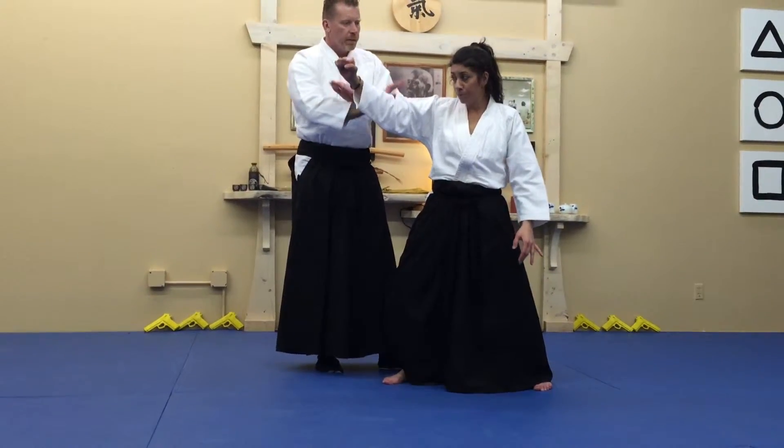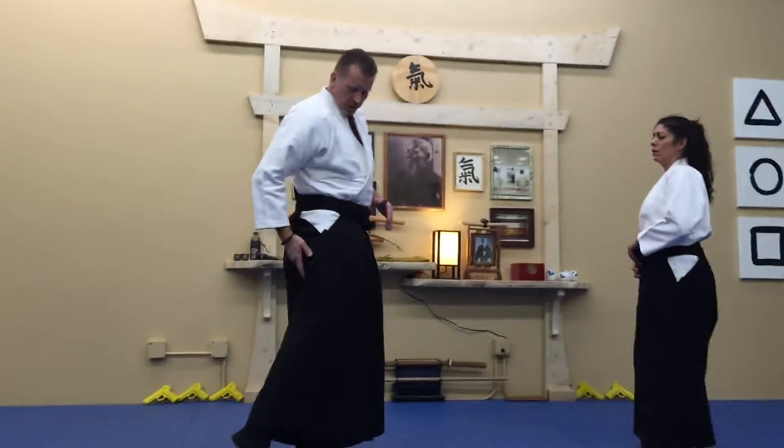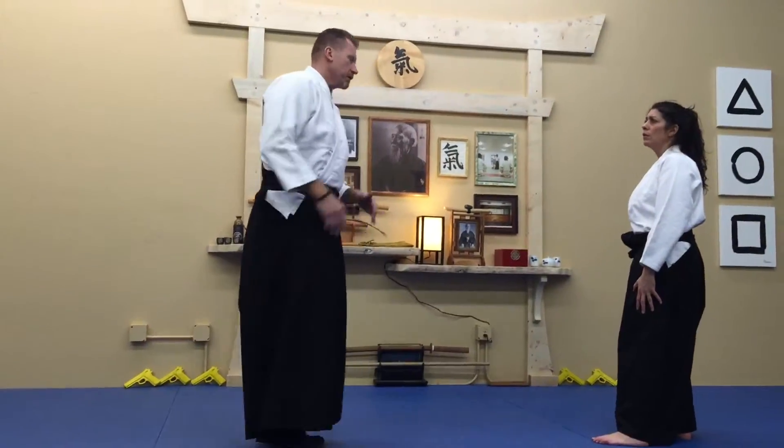Feel it? You'll know if you're on that spot where the two muscles merge back here — the nerve runs right down — and you'll take somebody right to the ground, quick.